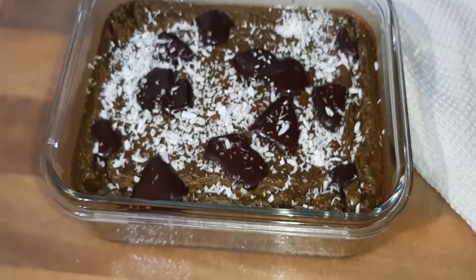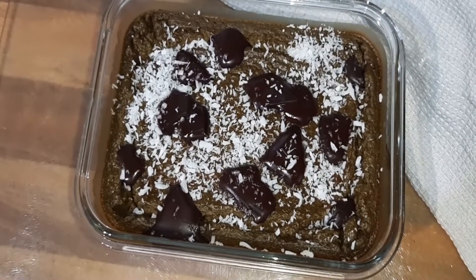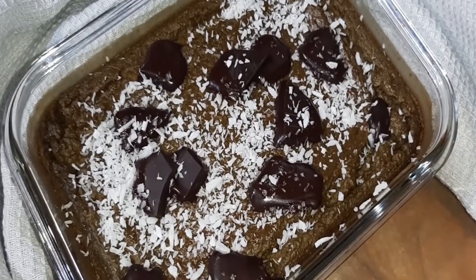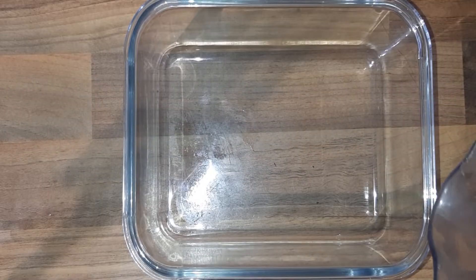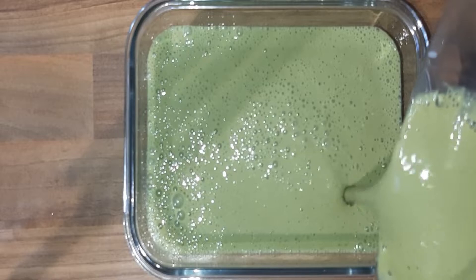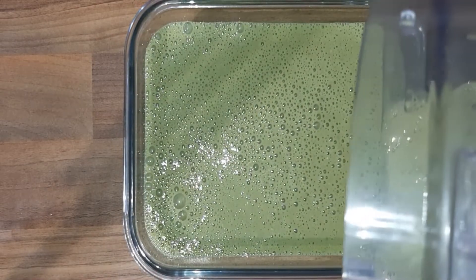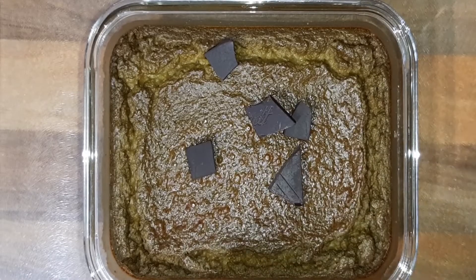Hello everyone and welcome back. It's been a while since I've last uploaded a full length video, because I've had a very busy schedule during the past two months. However, I will endeavor to upload a new video every week, and to begin I'm going to be making a delicious matcha porridge.